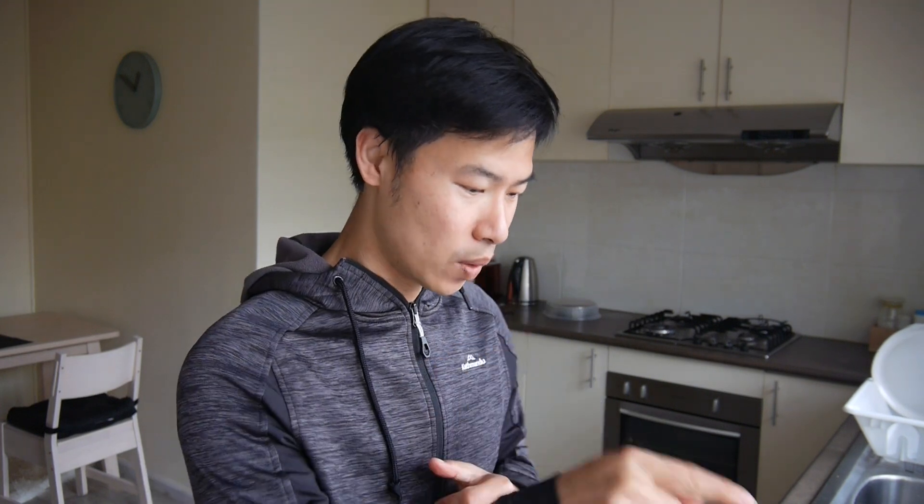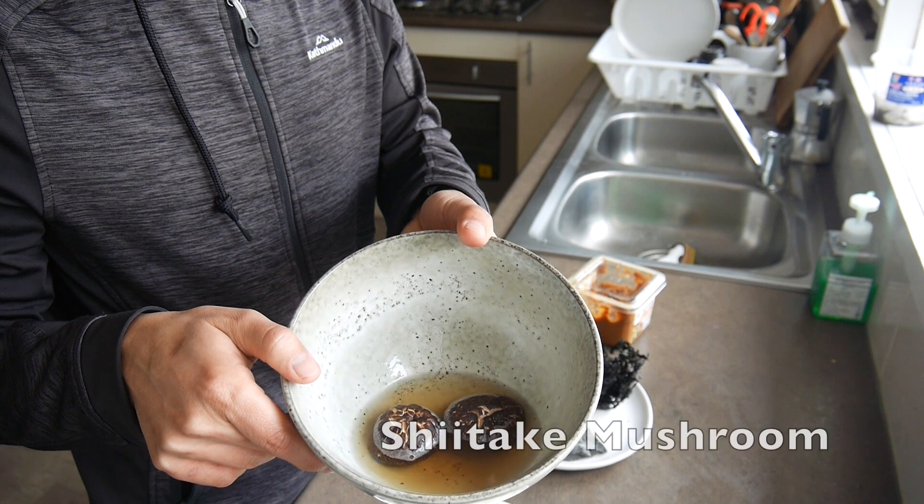You can add some prawns or anchovies if you want, but I'm not going to do that — it's optional. The basic ingredients are very simple; I'm only using five ingredients to make this.